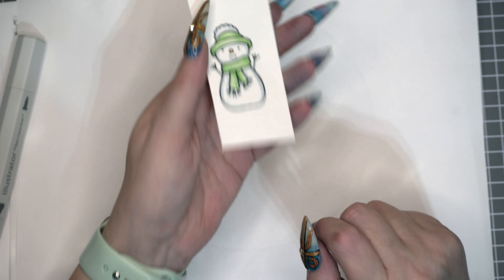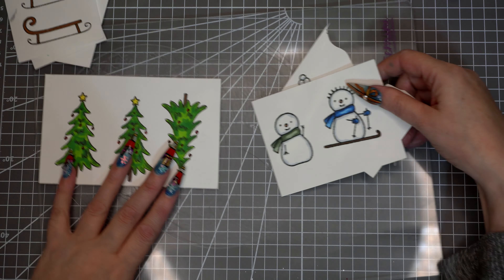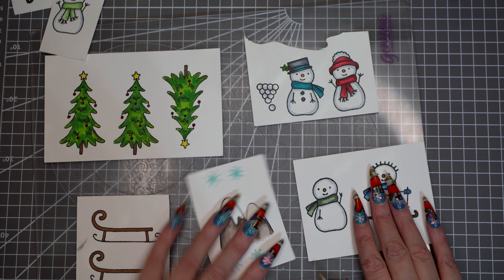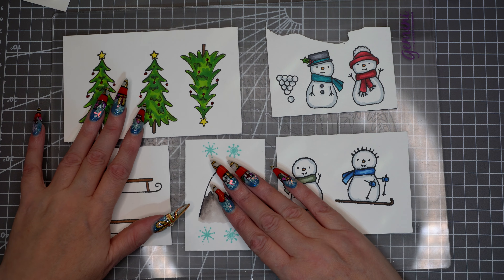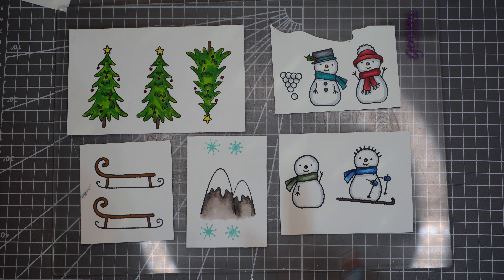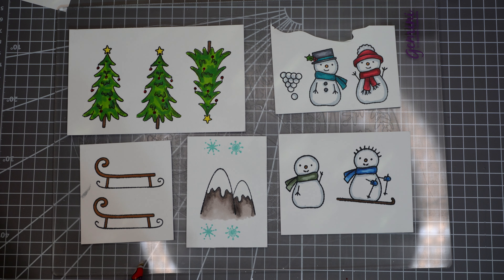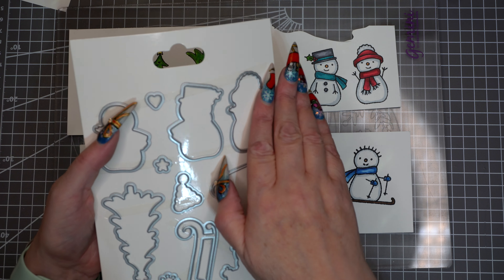I've got all my images coloured up now, so I'm just going to run all of these through on the Gemini using the dies provided. Luckily, because I've got the original Gemini, I can run the majority of them through together. I've done double snowmen, that's the only reason, and I've done extra trees and sleighs just in case.